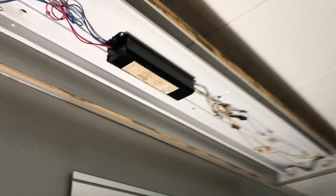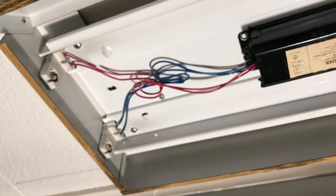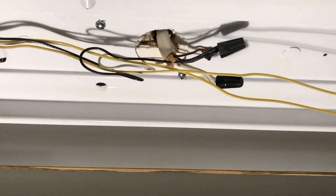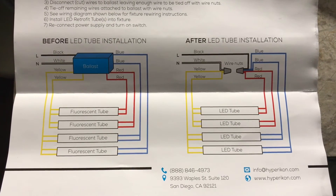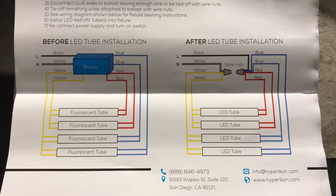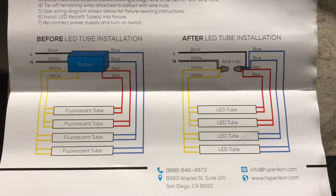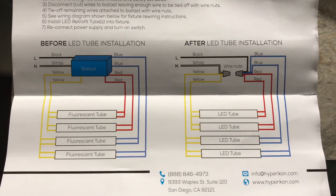You take off the little protective cover and there's a black ballast inside. One of the problems with these is they burn electricity themselves, so if you bypass and rewire, you save more electricity — not only by using LEDs but by not running the ballast anymore. Coming out of the wall you've got a black and white wire and another wire that goes to ground. Instructions come with the bulbs. Before, your ballast had the black and white wires going into it, with wires going out to either end of the bulb.